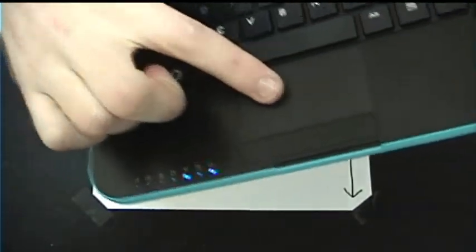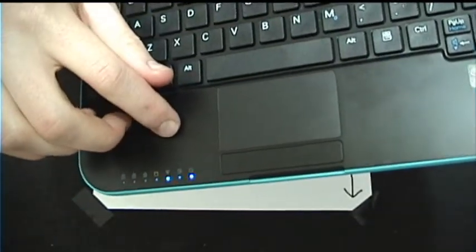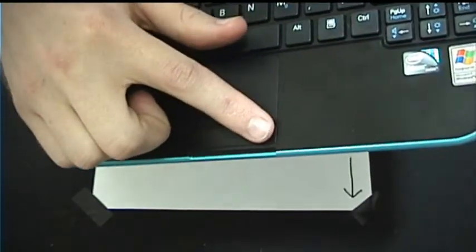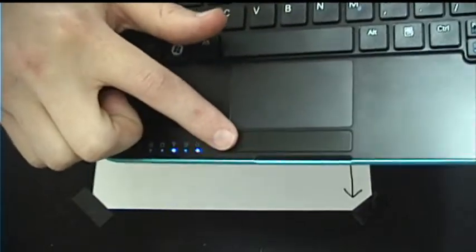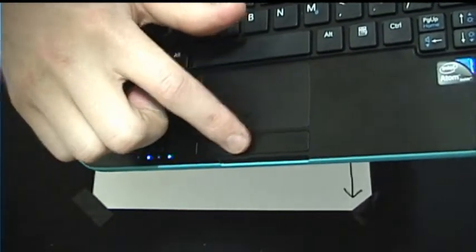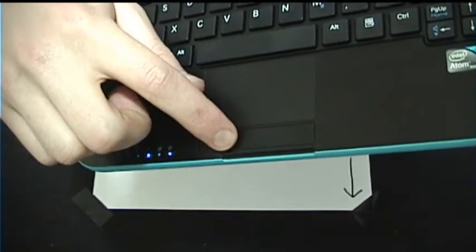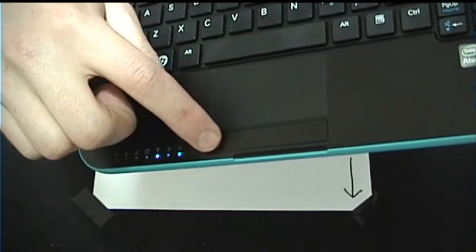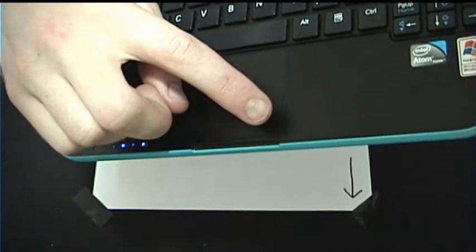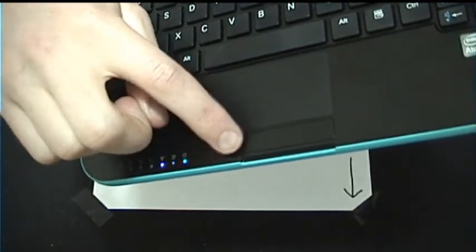This touchpad is really cool — it supports multi-touch, so you can actually do pinching and pulling to zoom, which is very useful considering the screen is only 1024x600 in resolution. However, this is one of the top annoying flaws I found. The touchpad is just a solid bar with a little pivot in the middle, so if you're used to clicking over here when left-clicking you're going to have to apply a lot more pressure. Since there isn't a clear division between the two buttons, it's a little more difficult to use than a standard delineated touchpad.